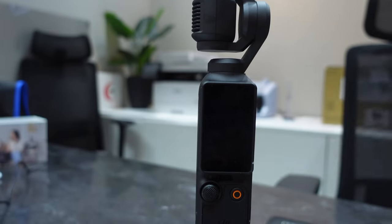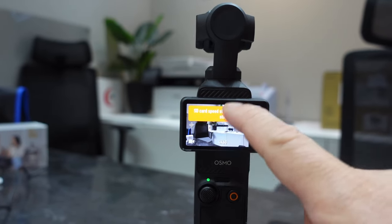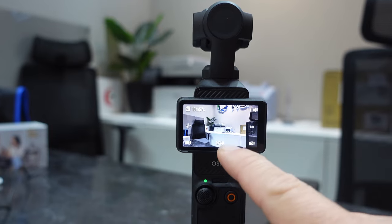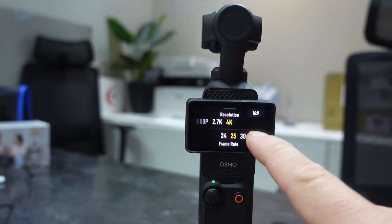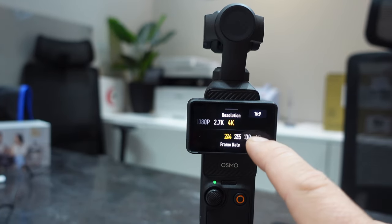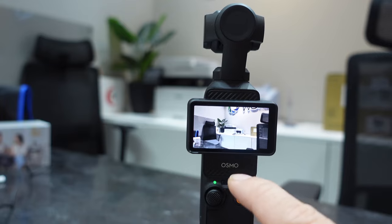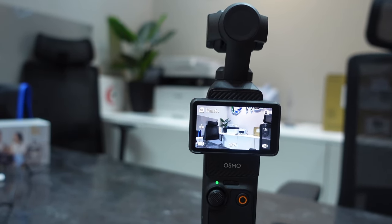So guys, this is the DJI Osmo Pocket 3. When you flip it, it automatically turns on and we're already in video mode. For normal mode, we'll try to change it to 4K 24p — yeah, I'm gonna shoot with 4K 24p. Let's try this new DJI Osmo Pocket 3. Face detection is enabled.